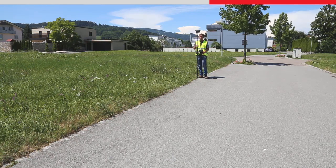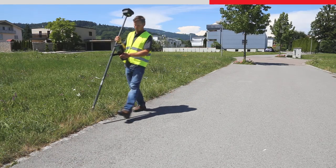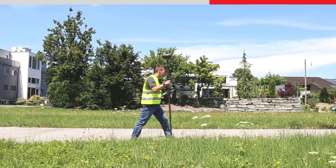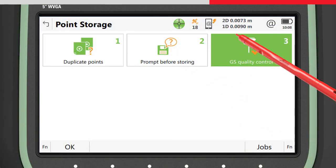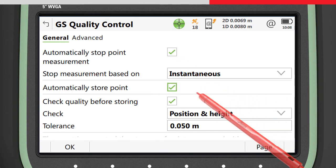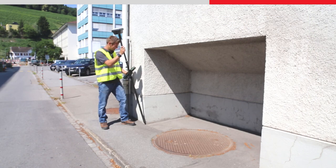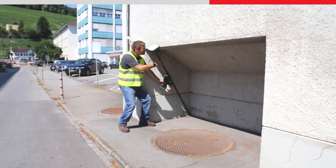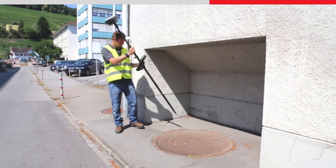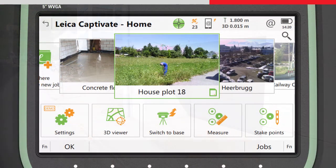To start the tilt compensation again, all that is needed is to walk to the next point to be measured. With tilt compensation and no need to hold the pole vertical, measuring points is really fast and accurate. For maximum productivity, choose to stop the measurement instantaneously and to automatically store the point. The GS18T has no limitation to the amount the pole can be tilted; however, the top of the antenna still needs to face the GNSS satellites to maintain good position quality. The position quality values in Captivate take into account both the GNSS position quality and the tilt quality combined into one quality value.